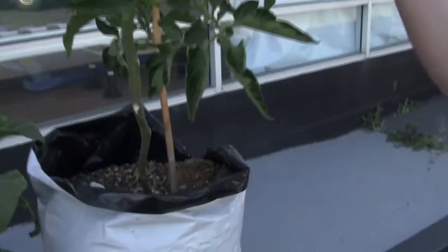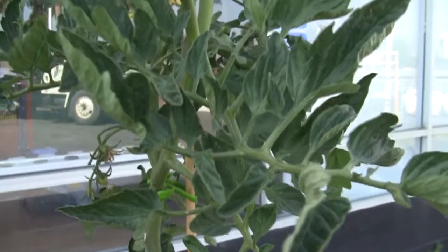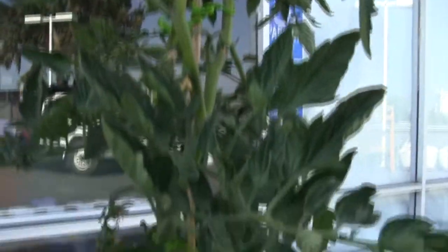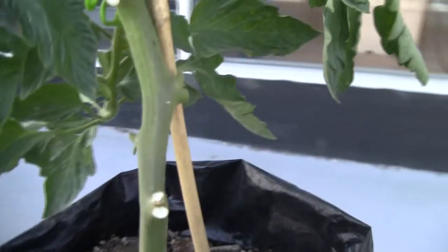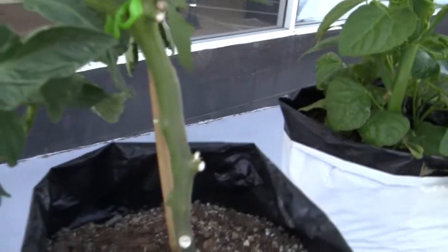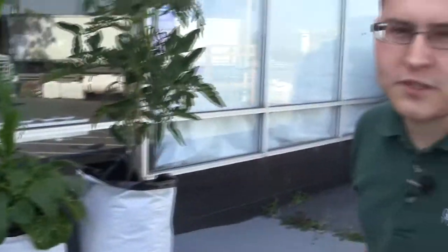If you look at this plant here to the right, you can see that it's a pretty decent tomato plant — it's doing pretty well, growing well, has nice leaves and everything. However, you can see that this stock on this plant compared to this stock is very different. On this plant, it's obviously much thicker and much stronger. The difference is that this one has been outside longer, and the one over here to the right has been inside longer than it's been outside.